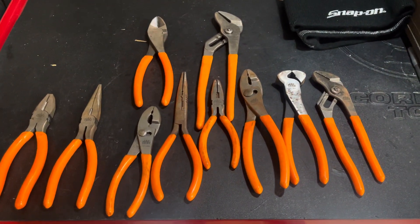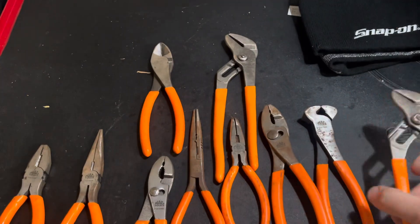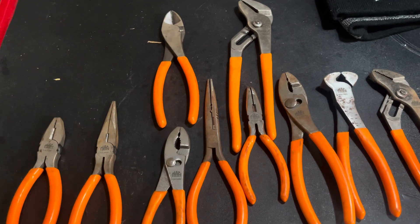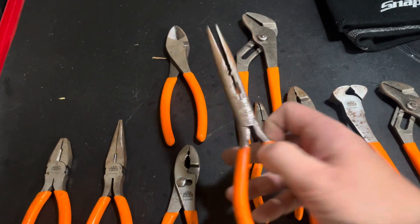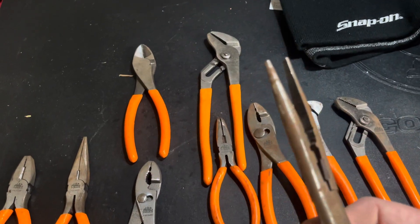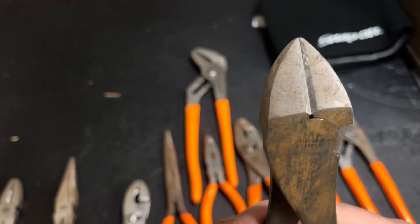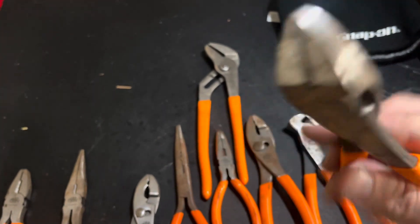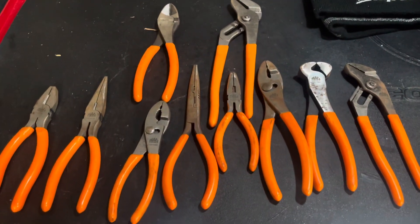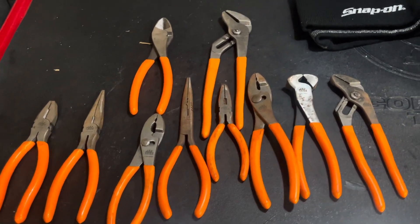First thing I got here is a 10-piece Mac plier set. These are the made-in-China ones, but I picked these up for $20 — that was a good enough deal. Good pliers to throw in a grab-and-go bag. The only issue I saw was some surface rust, but none of the cutting blades or jaws are marred up. There are no gaps or chips in the diagonal cutters. Overall I was pretty happy with it, and for $20 it's perfect — it's got most of the pliers I'll need for a grab-and-go bag.